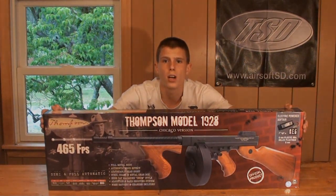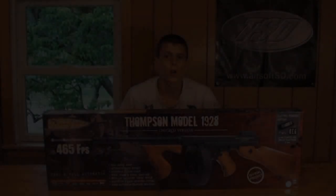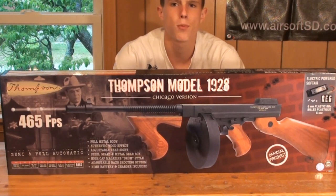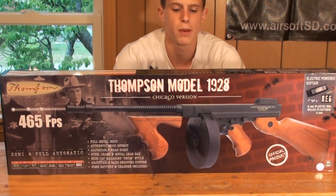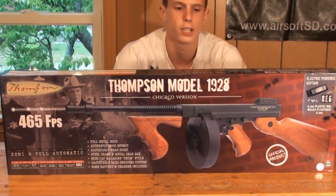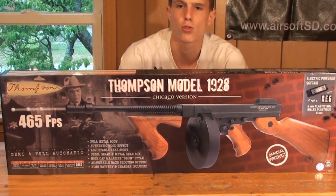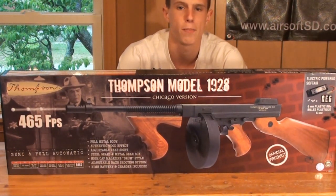Let's get into the review of the Cybergun 1928 Thompson. For starters, let's open up this box and see what's included when you purchase the Tommy Gun from Airsoft Station for about $160. The box your gun comes in is typical of Cybergun — very flashy. You get a nice big picture of the gun and a picture of some guys shooting the Tommy Gun.